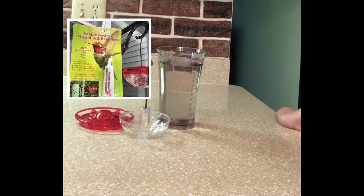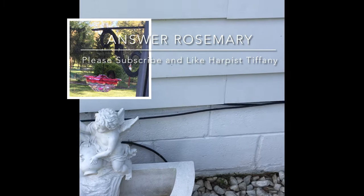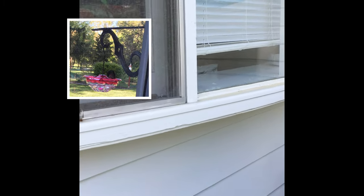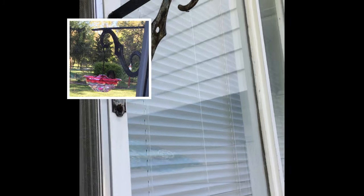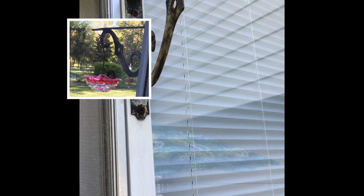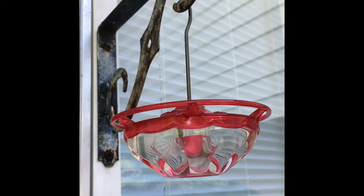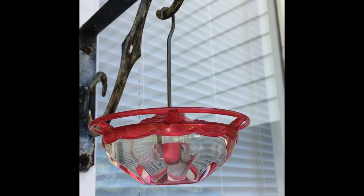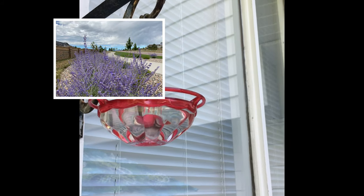You can get that neem oil and cinnamon oil solution at Lowe's — it's just a very small container, probably about five ounces, right next to the bird feeder section. This is the hanger I like to hang my hummingbird feeder on. It's nice to have it by the window in case you want to take videos or photos of your hummingbird. This is the hanger where I like to put the neem oil and cinnamon oil to keep the ants away.